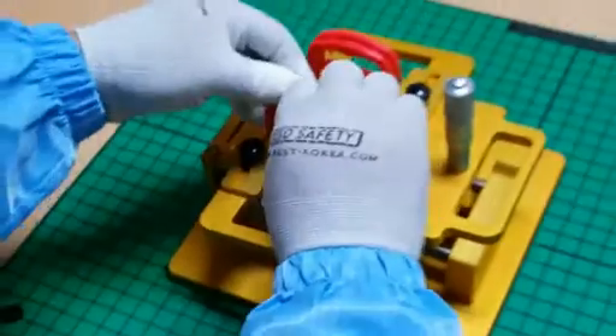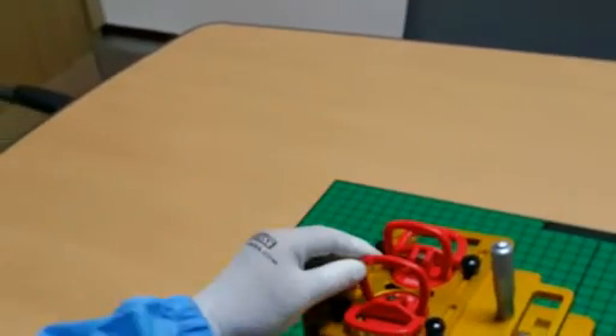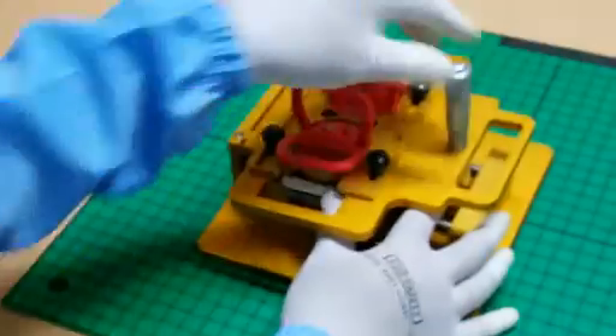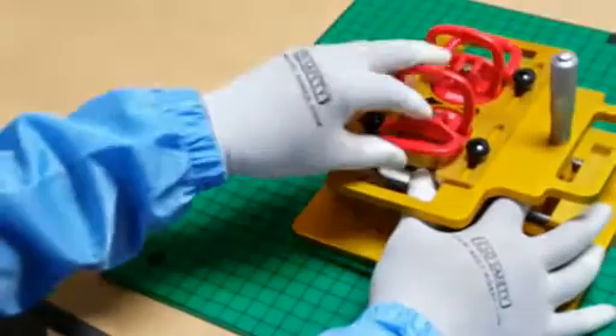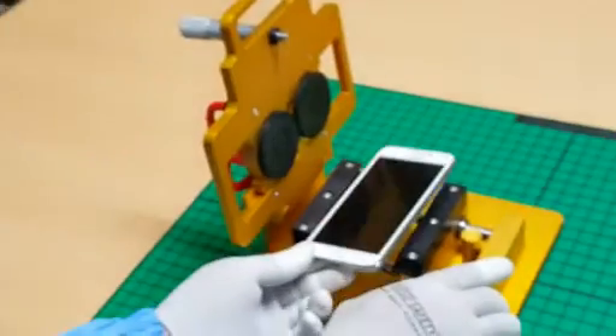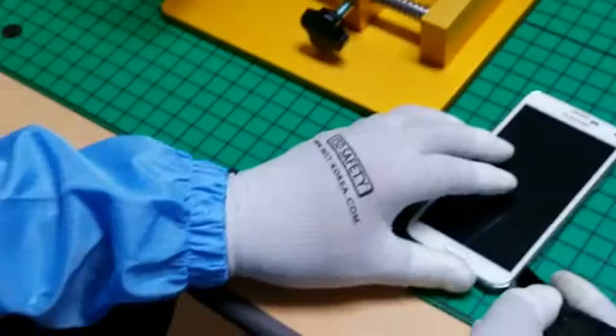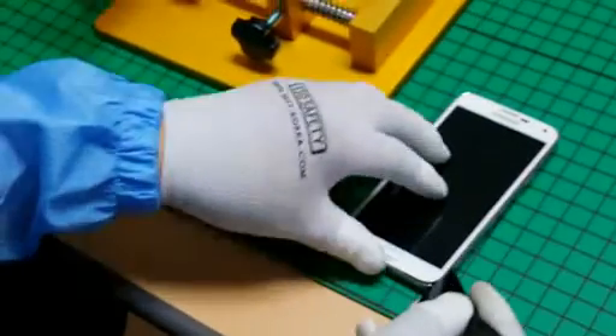The LCD and glass are disassembled by the LCD disassembler jig. Because we had already disassembled this smartphone before, this time you can see the glass and LCD are easily disassembled.